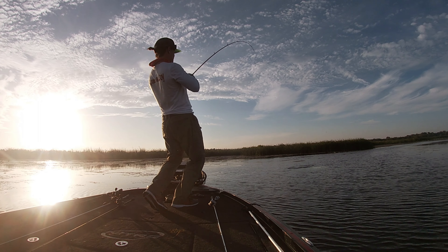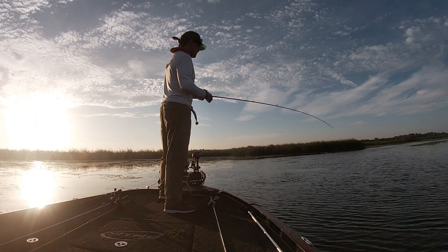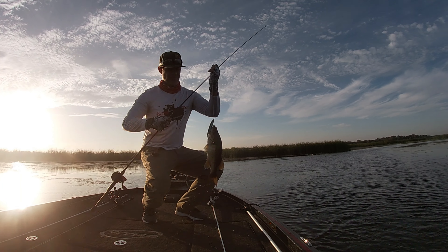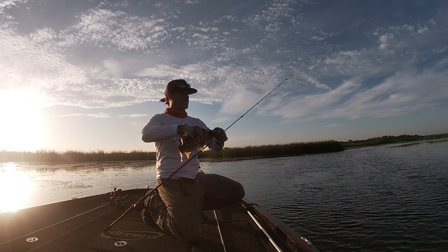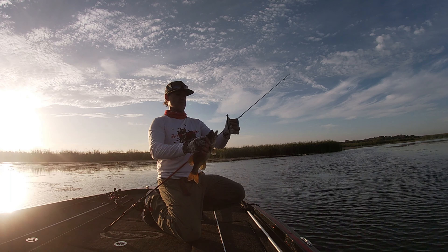Oh, there it is. It's sitting there — I mean it was just barely, just barely. A little better fish. I'm clobbering it. I've got more of these type of top water motors if you want to switch yours out, just let me know.